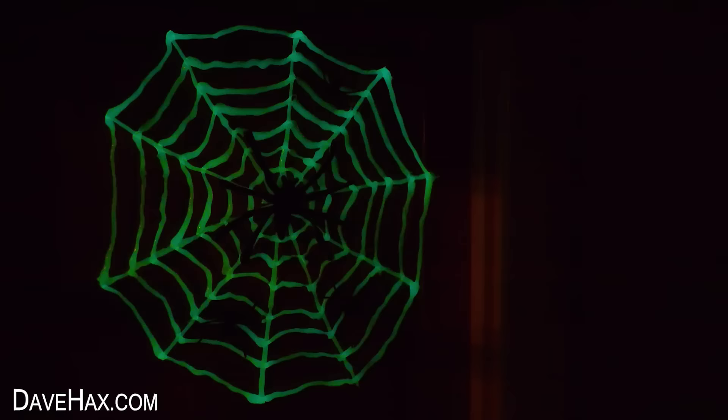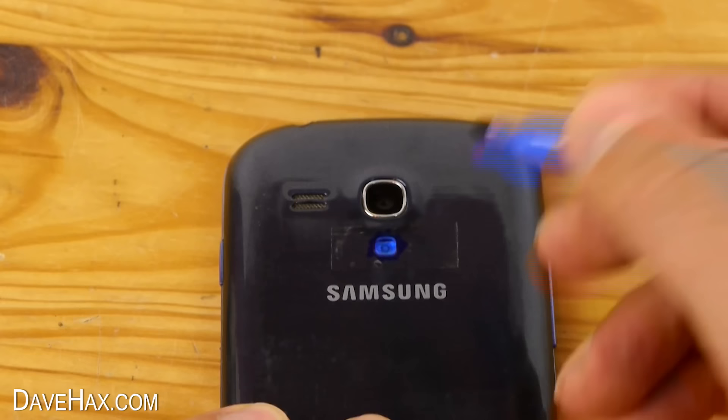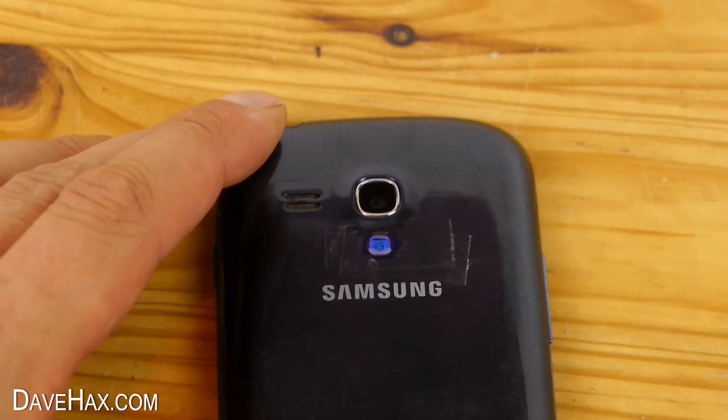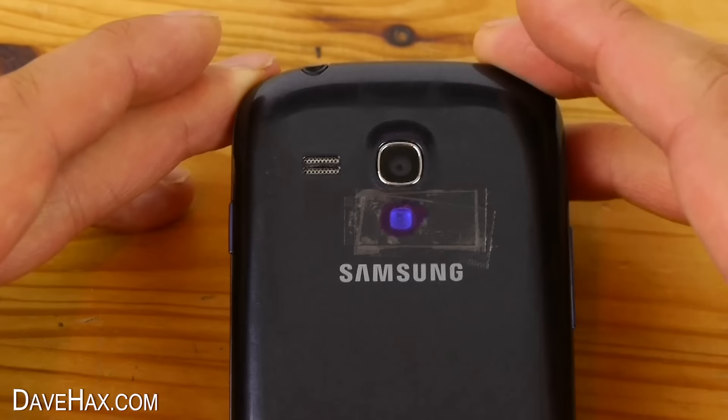You can turn the light on your mobile phone into a black light to make fluorescent objects glow in the dark. You'll need a blue and a purple marker pen and some strips of tape. Stick one over the light on the back of your phone and colour over the tape with a blue marker pen. Then stick another strip of tape over the top and do exactly the same again. Finally, stick a third piece of tape over the top and this time colour over it with a purple marker. That's our black light complete.